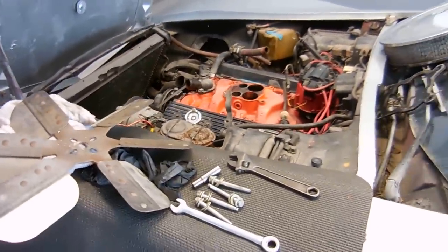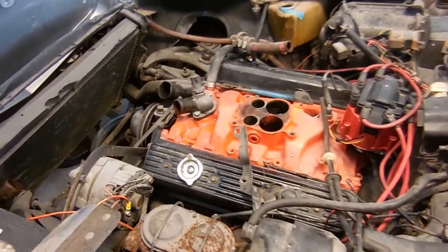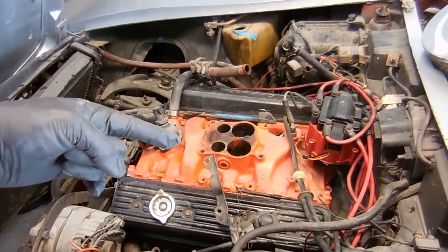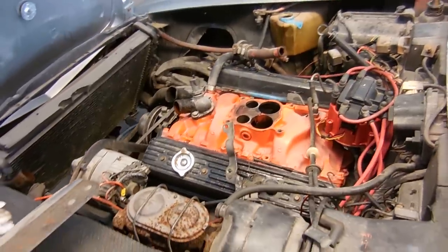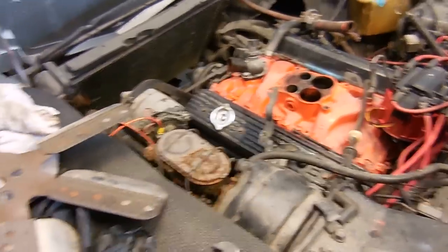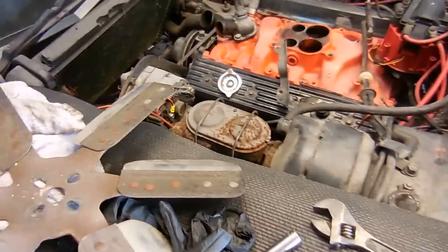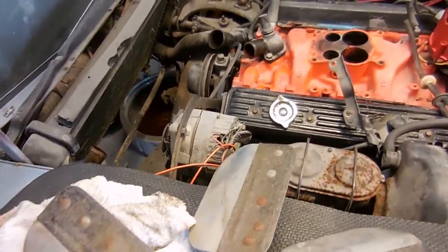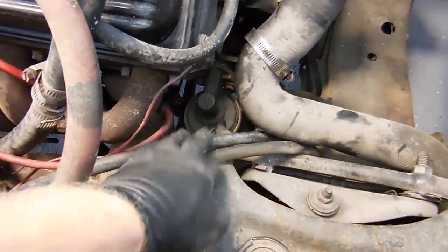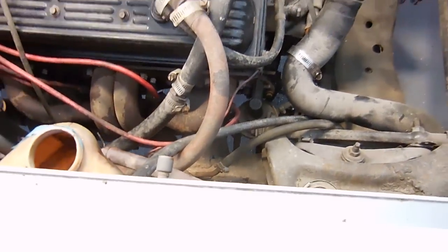The last time you saw this car all together it was running and now it's obviously not. There are a lot of things I want to do to get it running 100% correctly. First thing is going to be a carb rebuild. I'm hoping the one on there will be rebuildable. It's a different color than a normal Quadrajet, which tells me it's been rebuilt by one of those large companies that just slam carbs together and sell them. I also want to reroute the fuel lines because they're really close to the header, and that's not something you want.